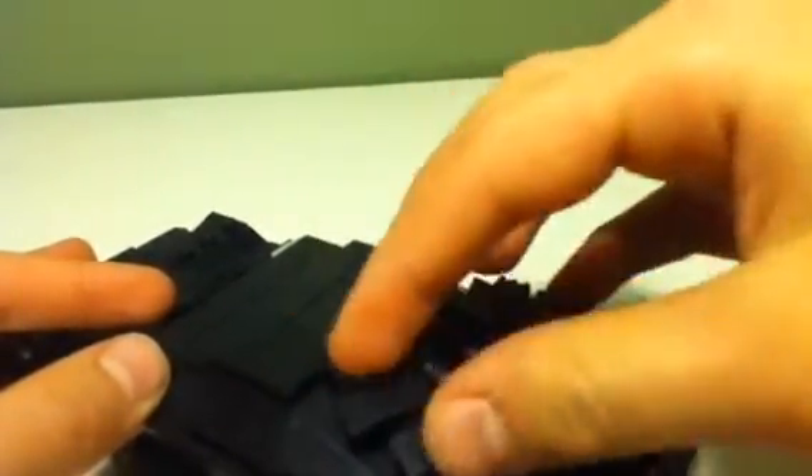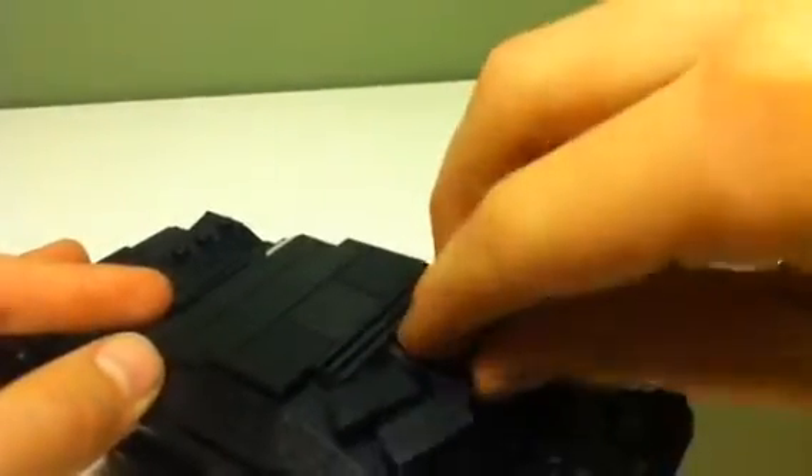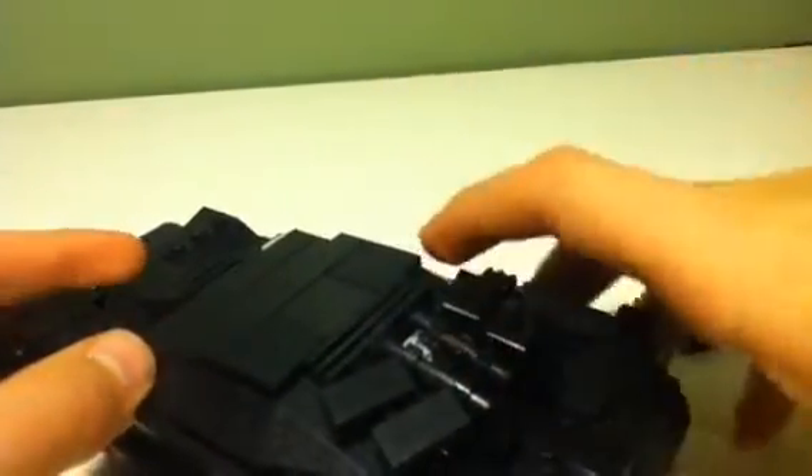And you can see that the fins move at the back and turn a little bit. Thank you for watching my video and see you later.